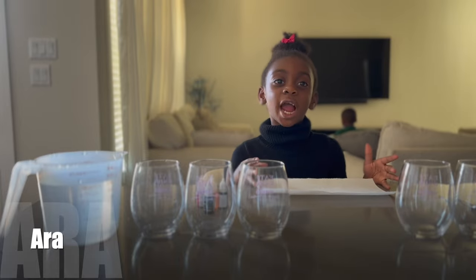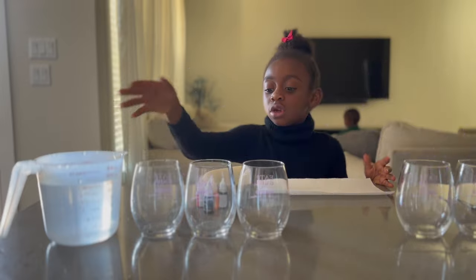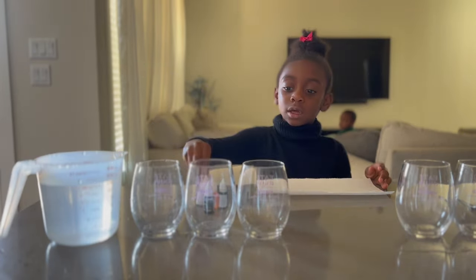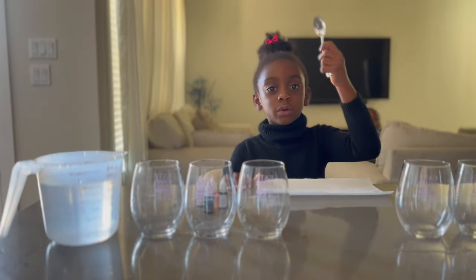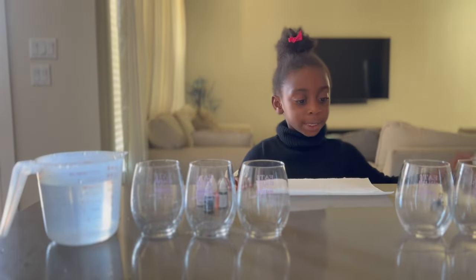Hi guys! Today we're going to do a science experiment! We have water, food coloring, glass cups, a spoon, and paper towels.